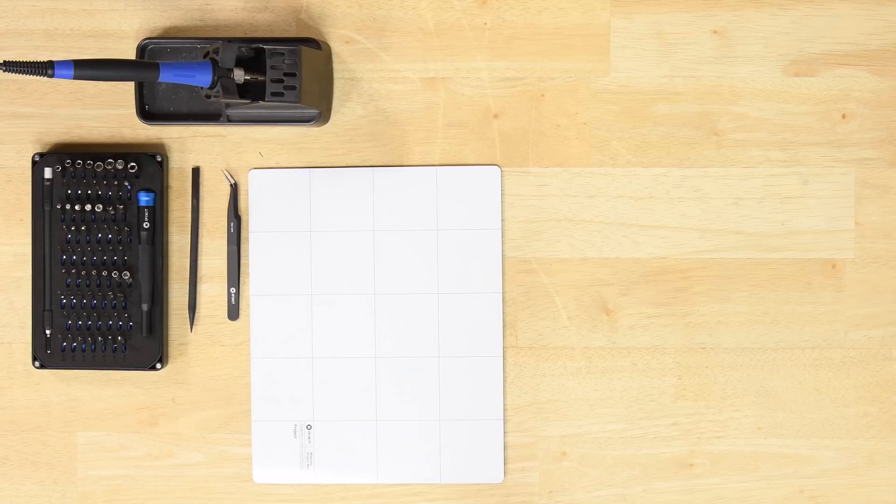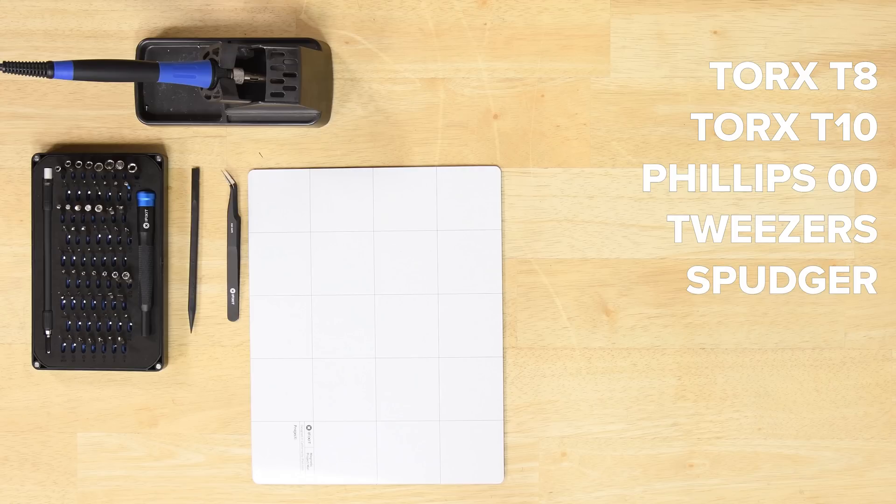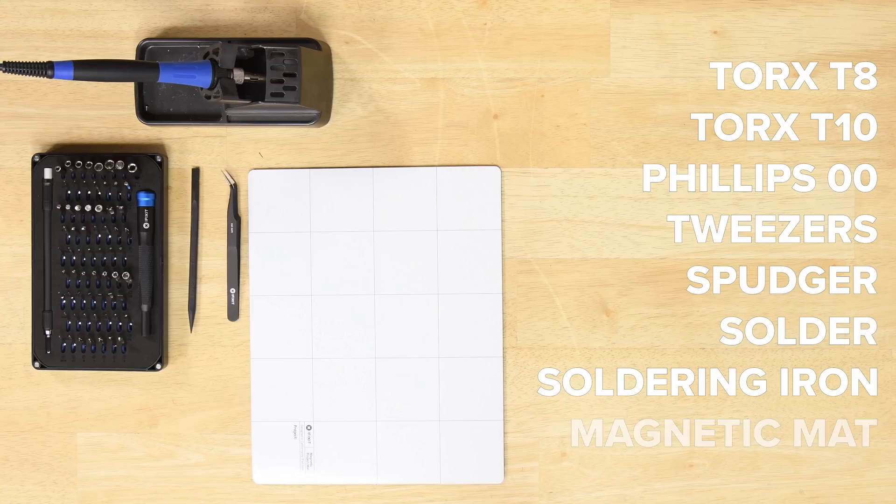For this repair you're going to need a Torx T8, a Torx T10, a Phillips 00, tweezers, a spudger, and some solder and a soldering iron. You'll be unscrewing a lot of screws, so we recommend using a magnetic mat so you can map out where all the screws go.